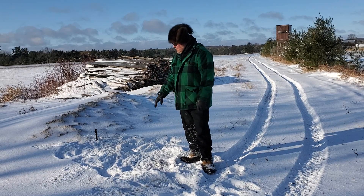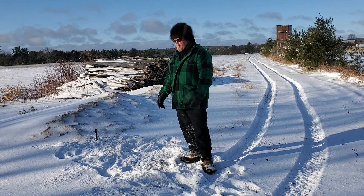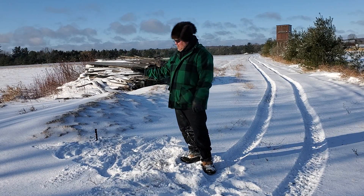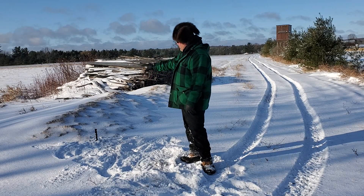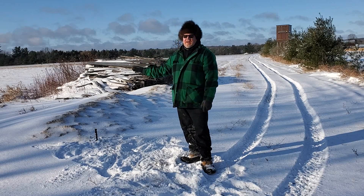I just wanted to show this bite stick setup — it could be a urine post or whatever. But the structure is the key point; they're working up on top of this. Anytime I find something like this, I set all around it.